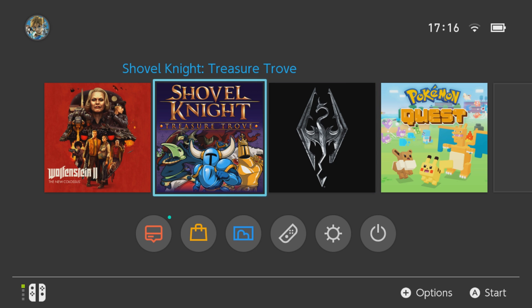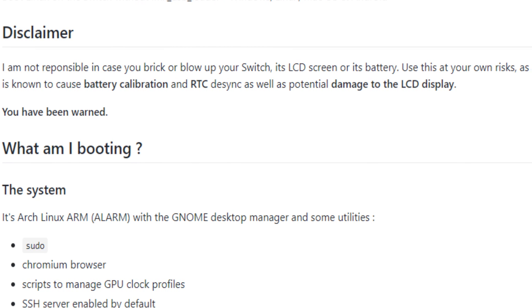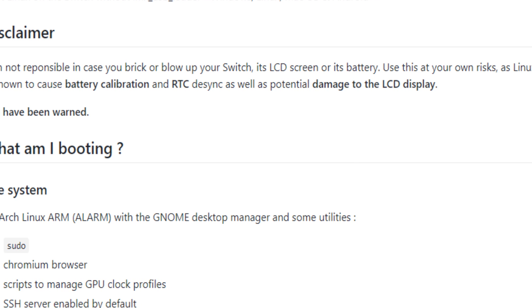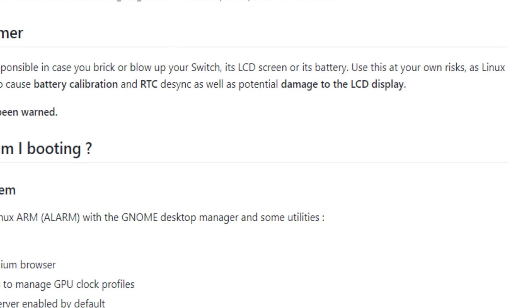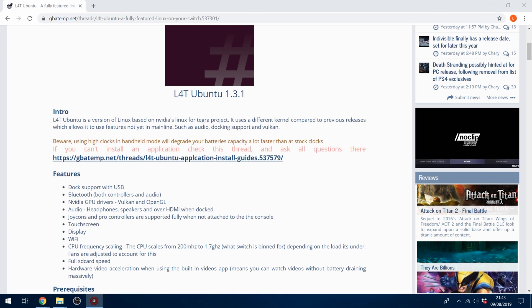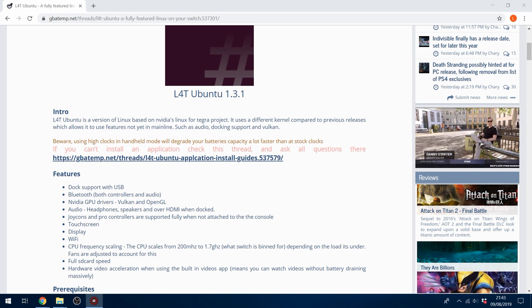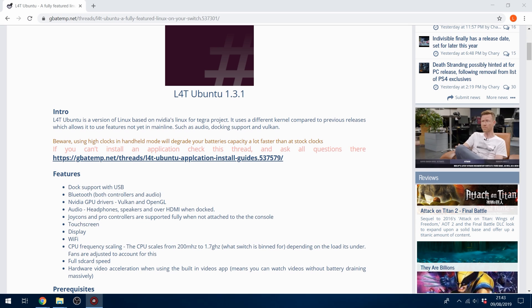With two SD cards you can easily switch back and forth between custom firmware and Ubuntu. This is not permanent, to be clear. Up till now, running an actual Linux kernel on the switch has always caused some problems, including the potential to damage your screen. A lot of people were wary about running Linux, but the version of Ubuntu we're going to install is the L4T version — Linux for Tegra. It doesn't have any of those problems because it's using NVIDIA's Linux for Tegra project, which is designed for the Tegra processor that the switch uses.